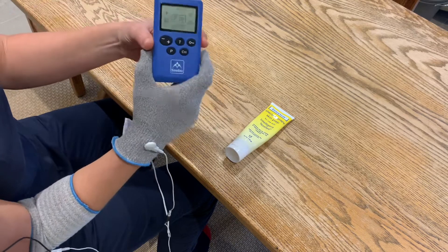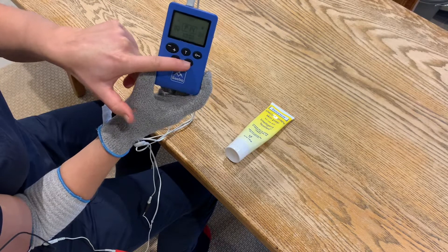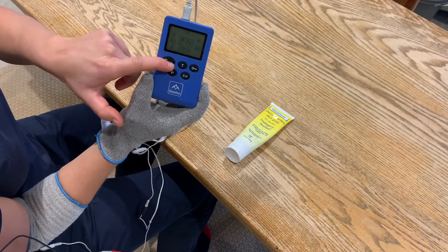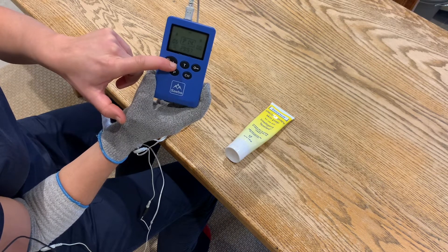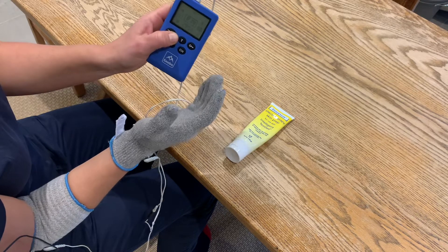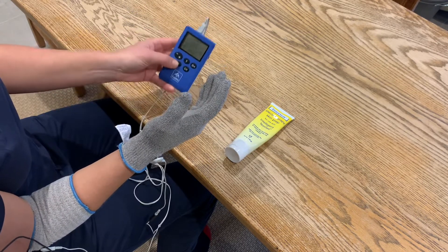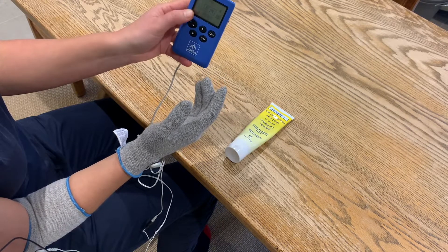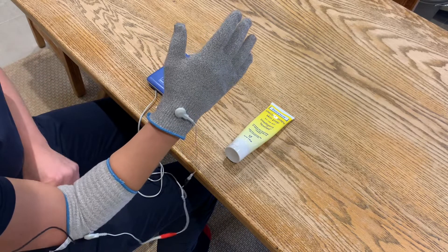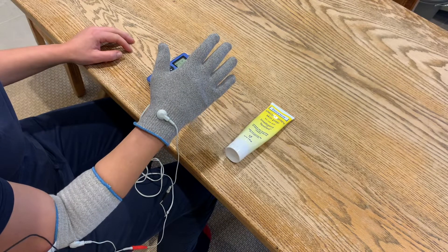With the device, make channel A flash by pressing CH again. Then turn up the stimulation until the point you just feel a tingling in your hand. When you first feel that tingling, switch it down one notch. Therapeutically, you want the stimulation to run just under the level where you would feel it.